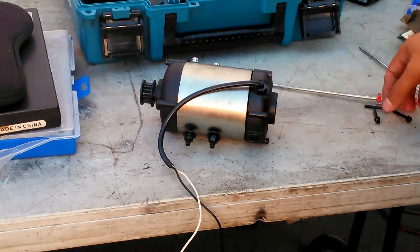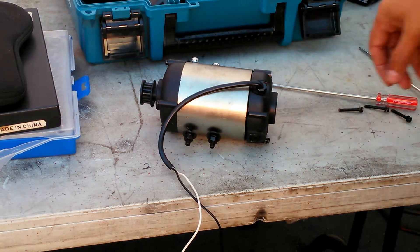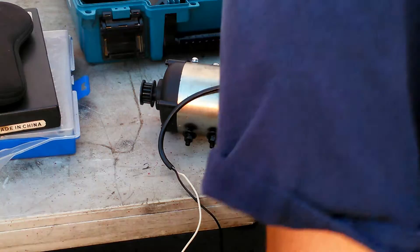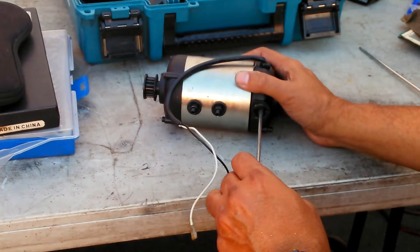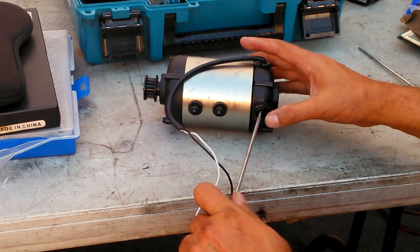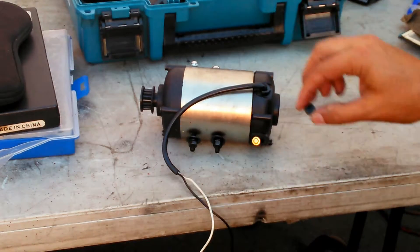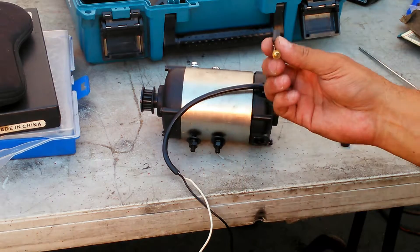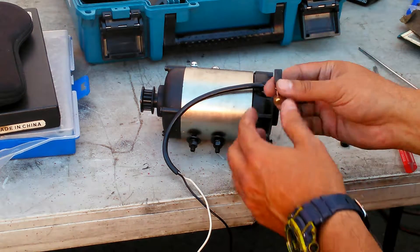Before pulling it apart, you've got to remove the brushes first so they don't shoot out when you remove the housing. So I'm going to take the brush out here - that's the little plug there. Here's the brush, it's spring loaded. That makes contact with the commutator and beautiful things happen.